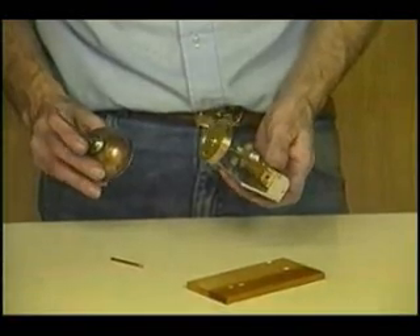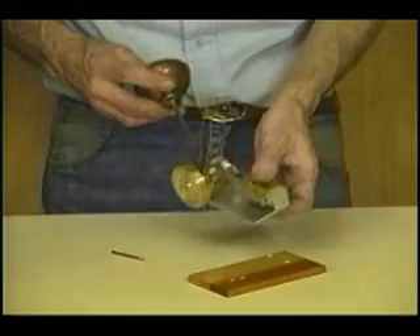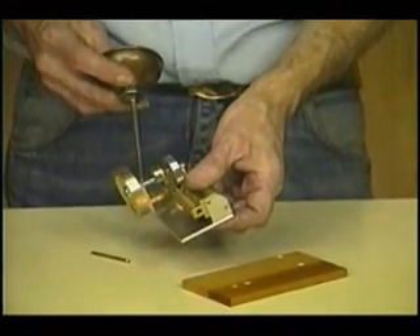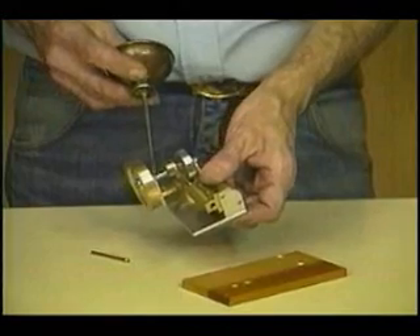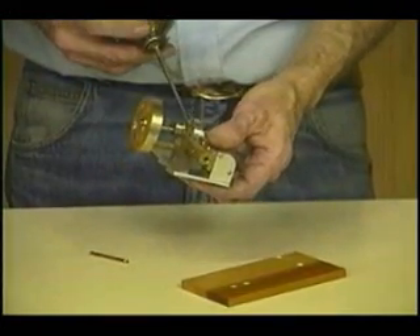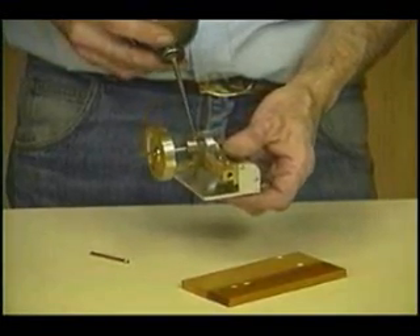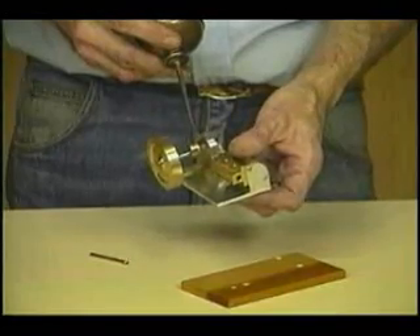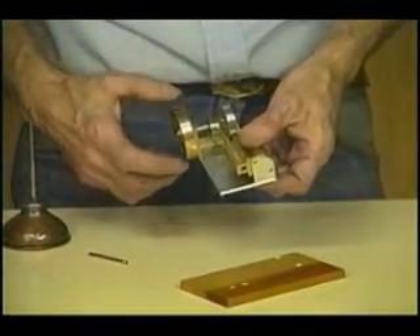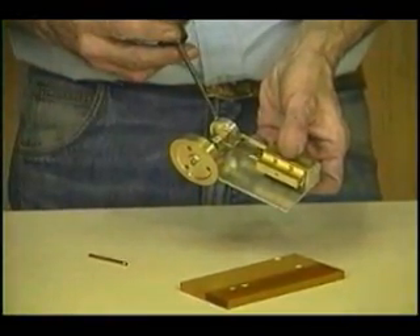Of course, the next question is where do you put the oil? Obviously, the main bearing needs oil where the crankshaft runs. It doesn't need a lot, just a drop. It needs a drop on the other side, and a drop on this side so that the crank disc doesn't rub. It needs a little bit of oil on the eccentric where the eccentric rod runs, and a little bit of oil on the crank pin.